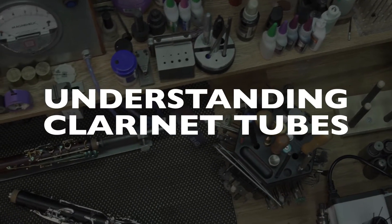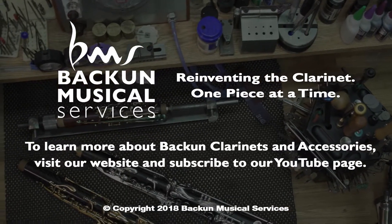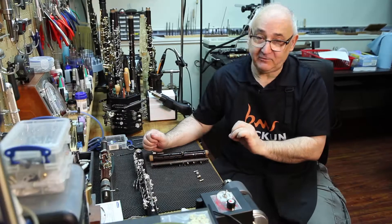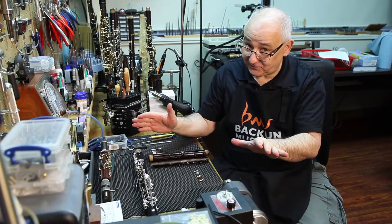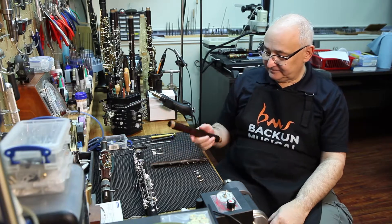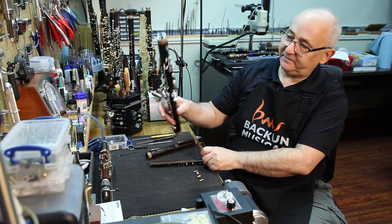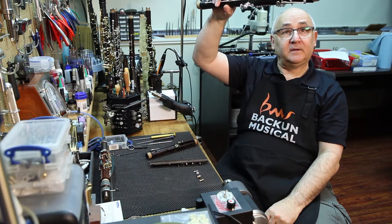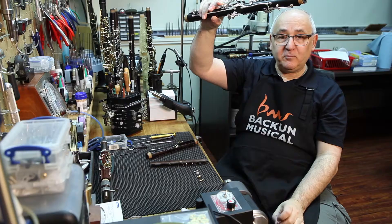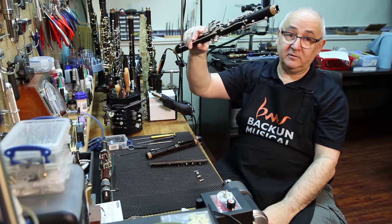Now the moment you've all been waiting for — you've dreamed of this, you've waited almost your lifetime. I am going to unveil for you the secret of the tube. As you know, as a clarinetist you have two tubes in the instrument that go inside the bore. They're metal, going up into the bore. These are important because the rest of the instrument, from an acoustical point of view, is made of wood.